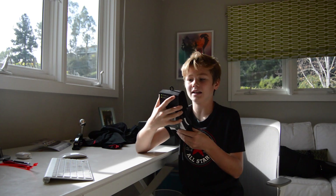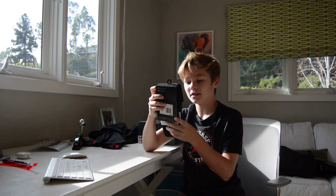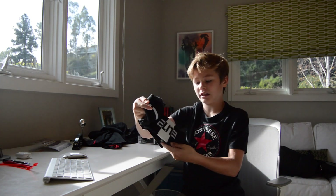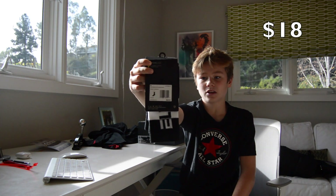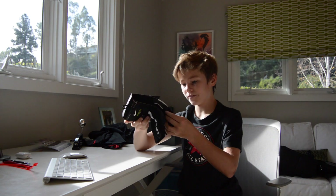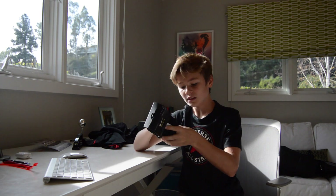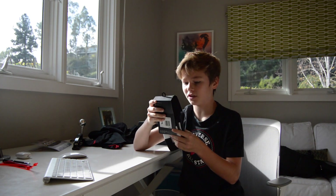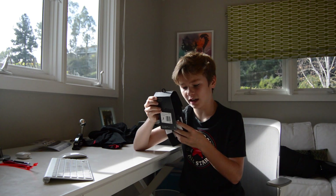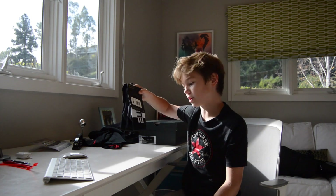The next item is the Nike Elite Crew. These are just some breathable cushion socks that I like to use. It says 'Elite' on them. I picked these up for $18 at the Nike store. They're pretty nice — really breathable, really comfortable. You can use them for basketball, games, whatever. They're size 5 to 7. It says cushioning at key zones for a concentrated comfort, so these are just really comfortable socks. I'd recommend these.